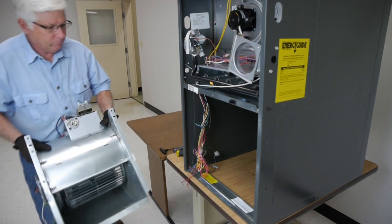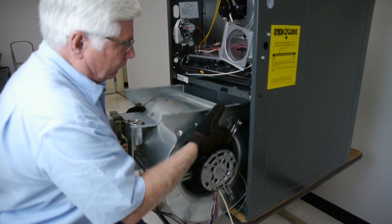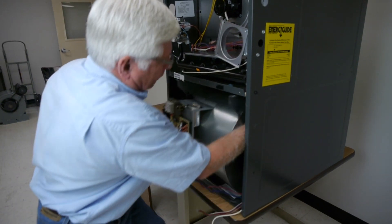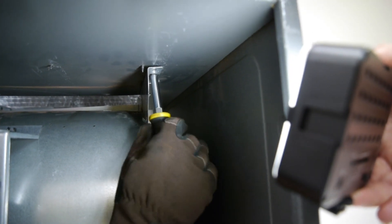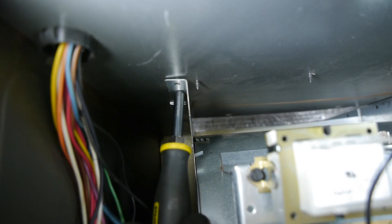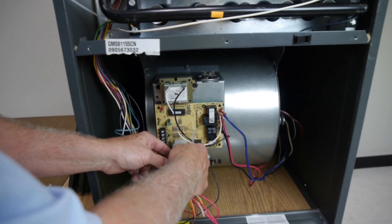After the motor has been secured, place the housing back into the unit and reattach the housing to the unit. Reattach all wires back to their original connection.